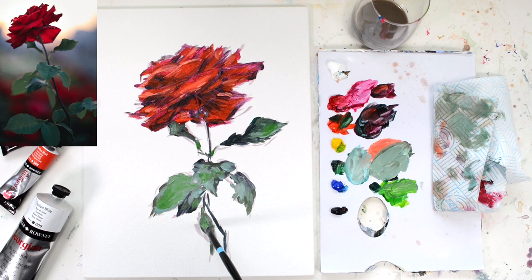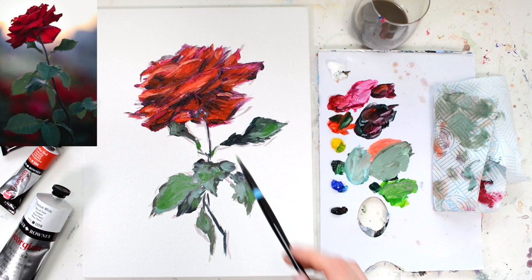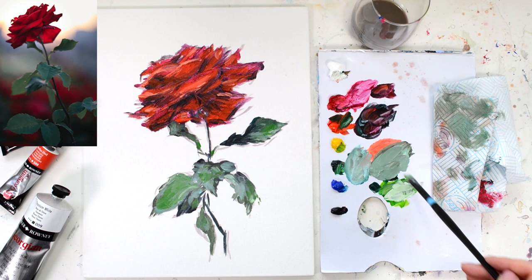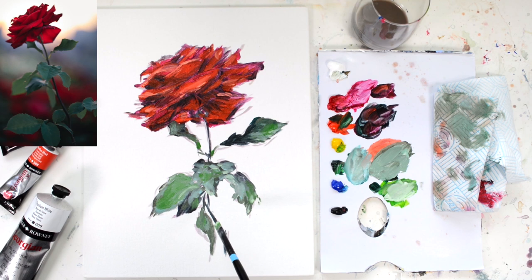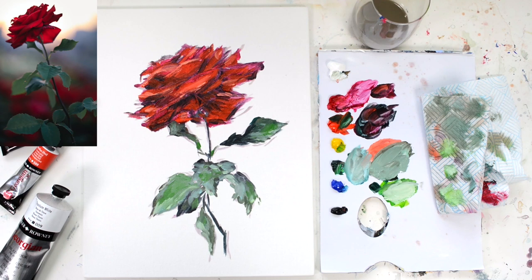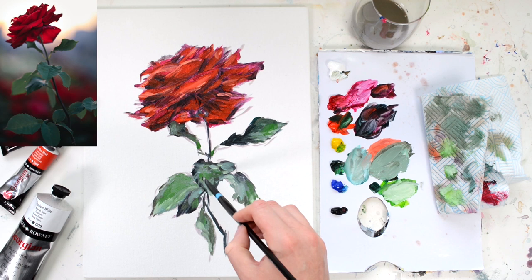Just like we did with the flower head, I want to go in with some highlights — adding some white to that colour and adding in those really lovely highlights you can see in the reference photo. Feel free to take your own artistic license; you don't have to fully copy the reference photo. This is where you can really follow your instinct as an artist — your own voice — in how you add these little hints of darks and lights and the way you use your brush. If you're using the same brush, make sure to wash it out really well if you've been using white because it contaminates colours very heavily. I feel like I've lost some of those darks, so I'm going to get some Hooker's Green and Rose Madder and bring those darker areas back in and blend them through.